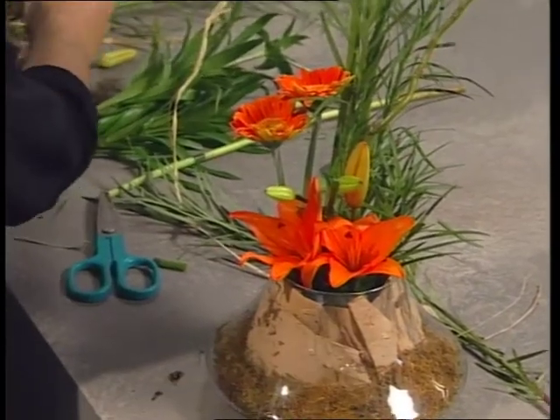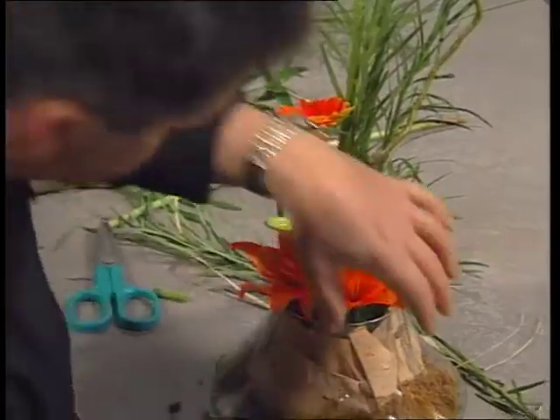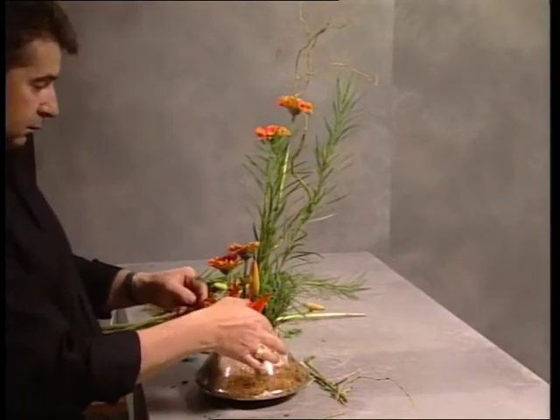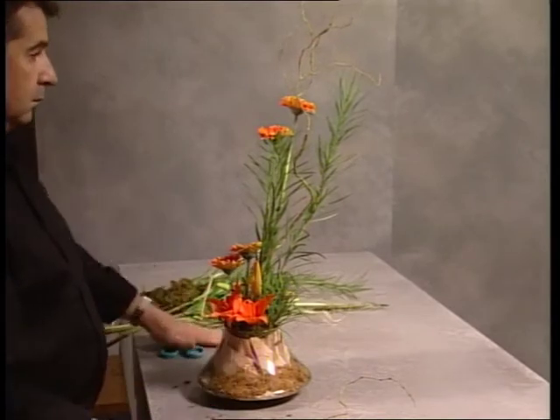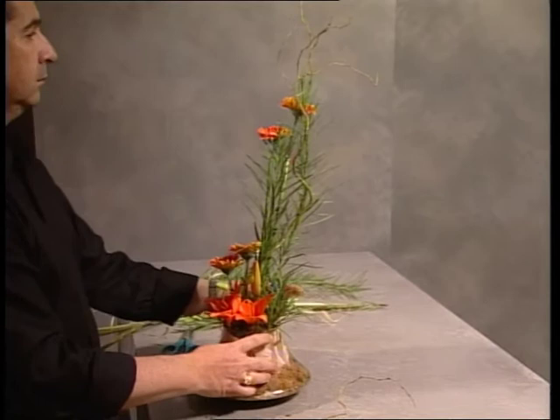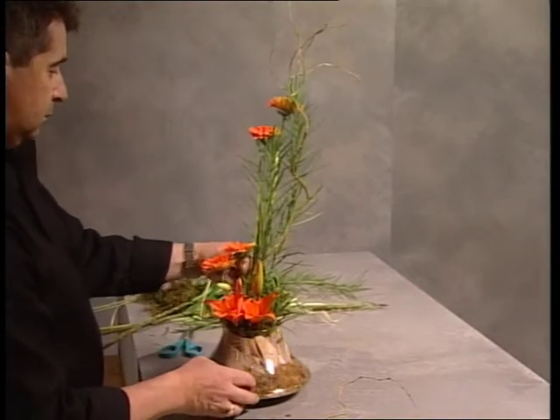Some moss is applied, but you could also use the paper bark on top of the foam. Check for any spaces. The emu grass is brought in a little closer, as it was just coming back too far.